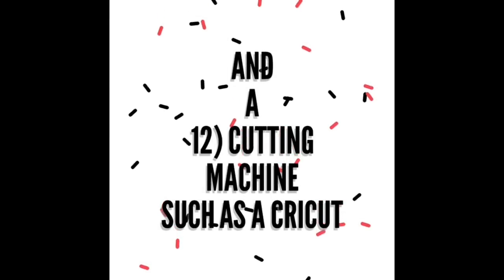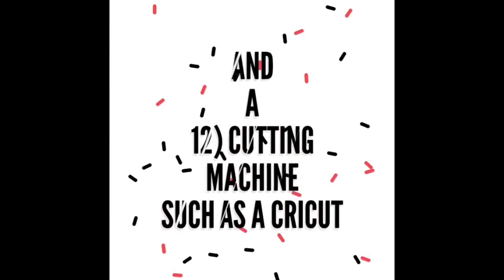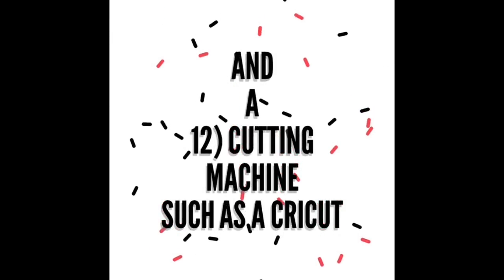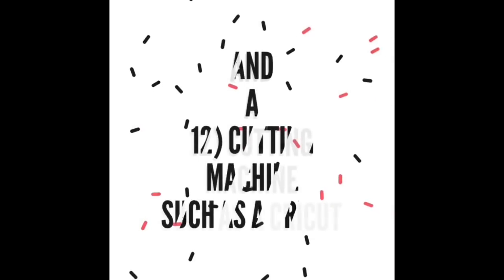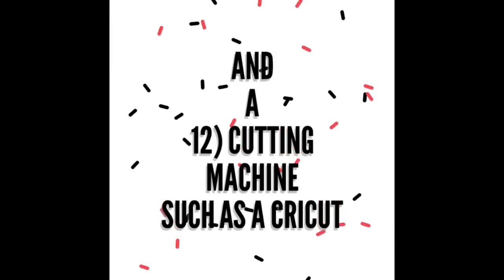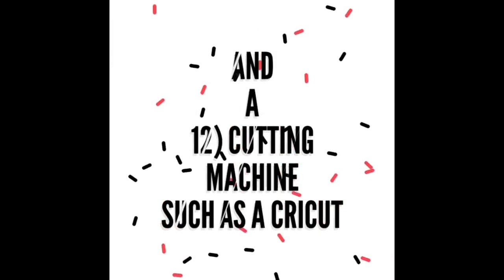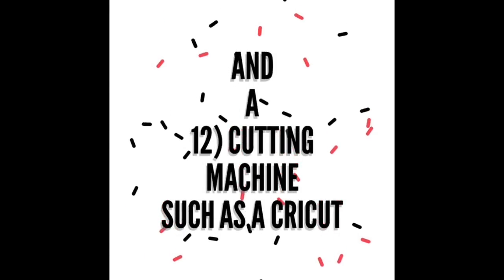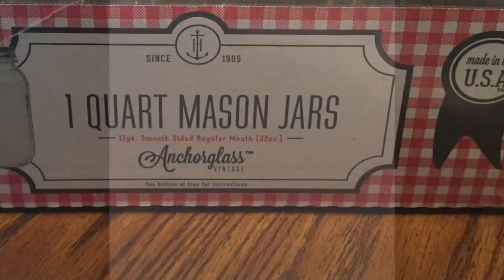The cutting machine could be optional. Vinyl letters that you buy at the store could possibly work, but I am not sure — they may not stick at all to the glass jars, so that may not be a good idea.